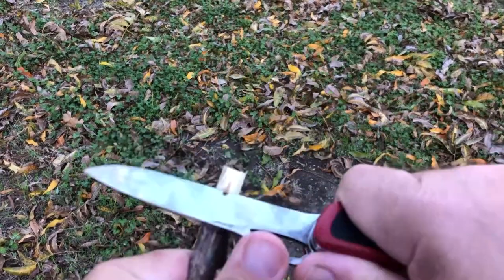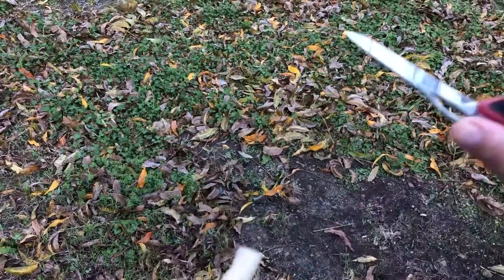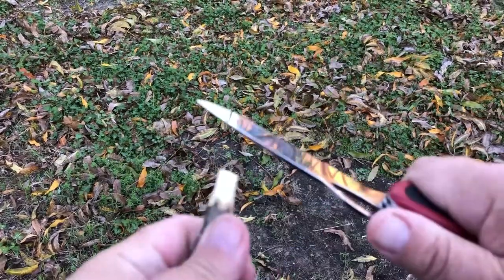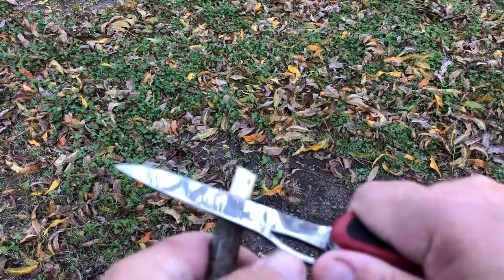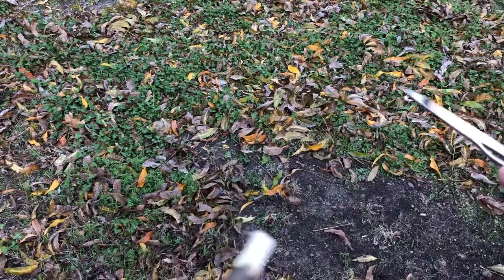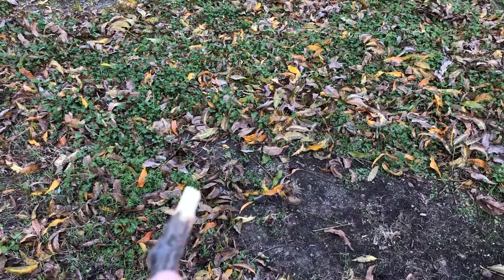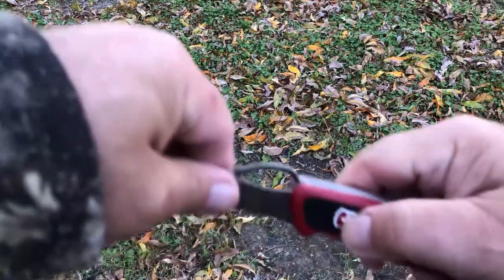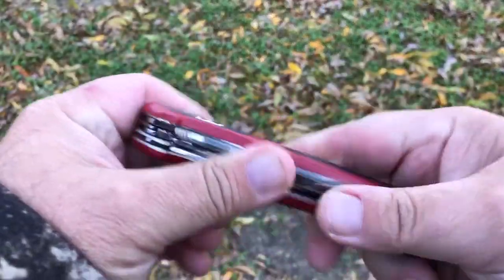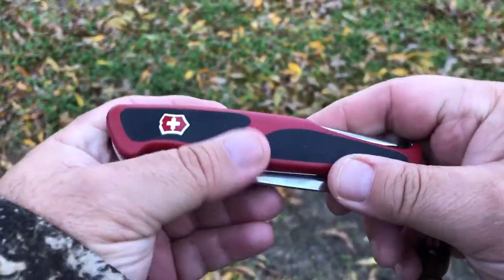This is oak right here. I just wanted to show you a couple of things about what I use this one for. I just keep working it and working it until I get it down. This knife — everything about it — it's got the lock in there. They call it the Evo Grip Handle, which I really enjoy.